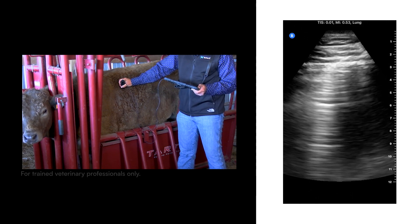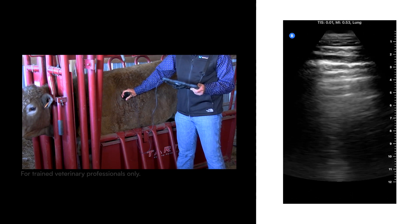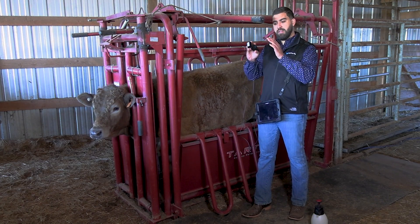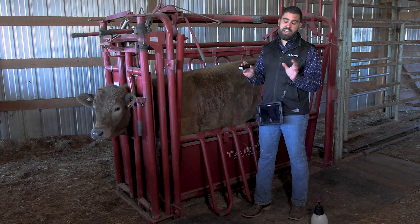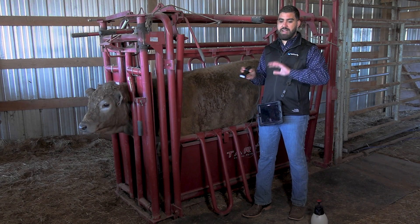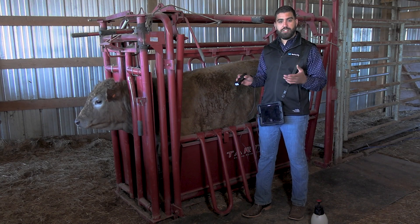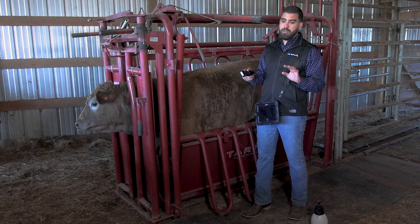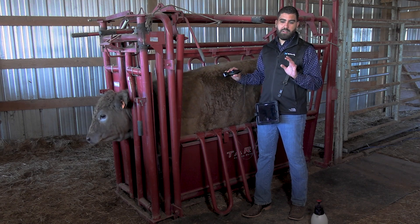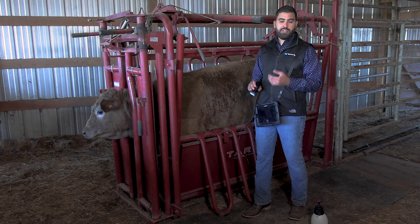The more you do this, the faster you get at identifying artifacts. You can score animals on a scale of one through five: one being healthy; two having thin and less frequent B lines; three having more B lines and merged B lines; four having a low degree of consolidation with B lines; and five being that the lung is totally consolidated, looking almost like liver tissue — which we call hepatization. When you get to score five, that area of the lung cannot recover no matter what you give the animal. It's very important to differentiate those scores because it gives you the ability to create a prognosis and a treatment protocol.